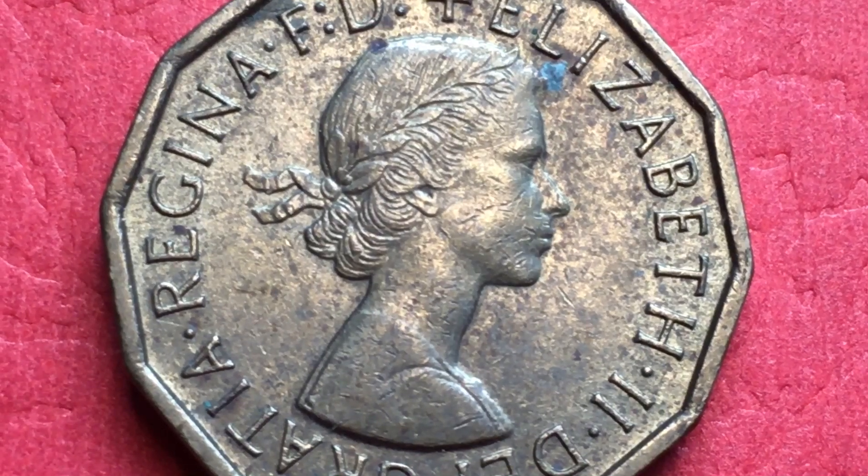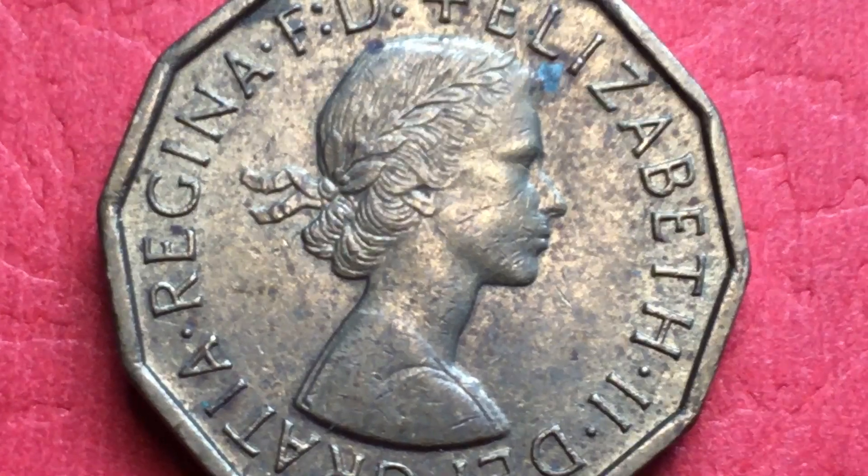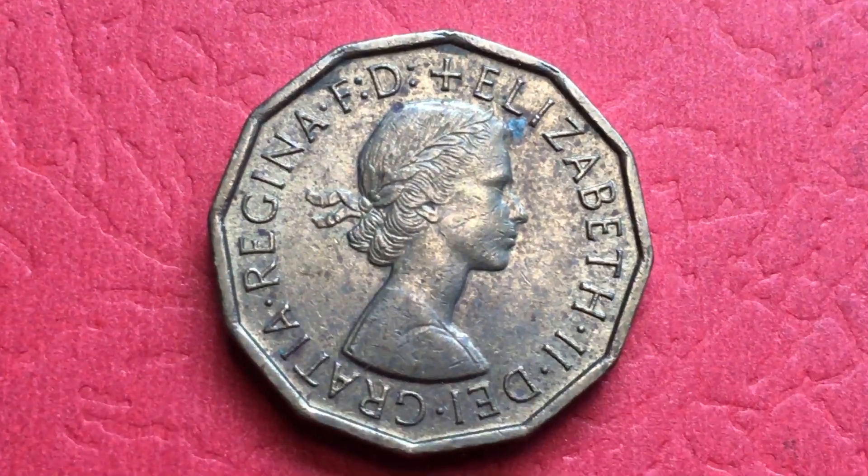Hello all you coin collectors out there and welcome to DC CoinWorld International Coin Channel. Today we're going to take a look at the three pence coin from the United Kingdom from 1967.